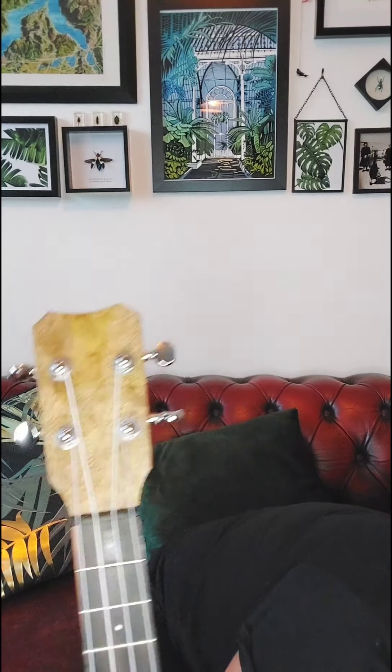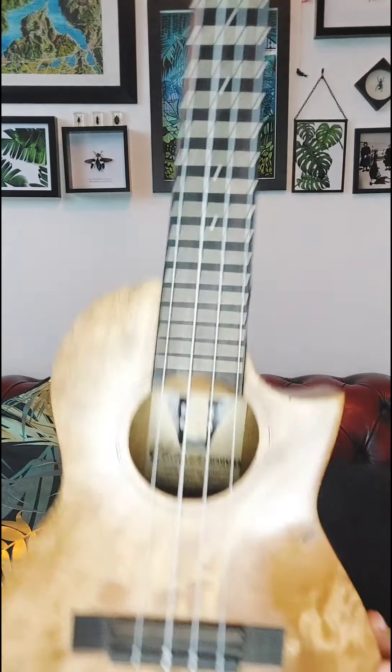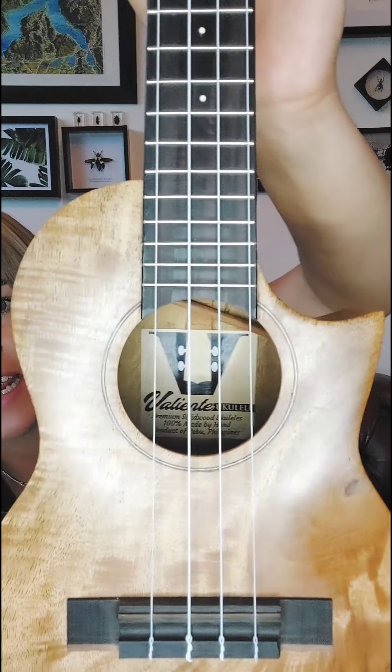Who's that girl? I hear you've been asking — you've seen this beautiful ukulele in a couple of my recent videos. She's a pretty special little lady, handmade in the Philippines in Cebu, as it says on the label. It's 100% handmade by a man named Yen Valiente.